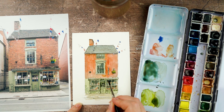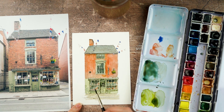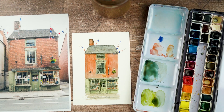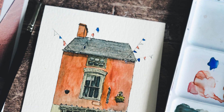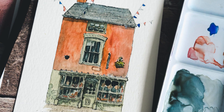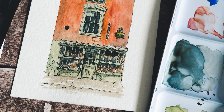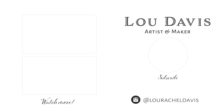So there we go — there's my little Ashbourne deli. Do let me know what you think, especially about my ridiculously complex window process. If you liked it, give it a thumbs up, and if you'd like to see more like this, do subscribe. If you want to give this a go, I put the reference image up on my website and you can follow along there. You can also post it on Instagram and tag me — I'm at louracheldavis — and I love to see the work that you make. Thanks very much for watching today and I look forward to seeing you again in the next one. Bye bye.